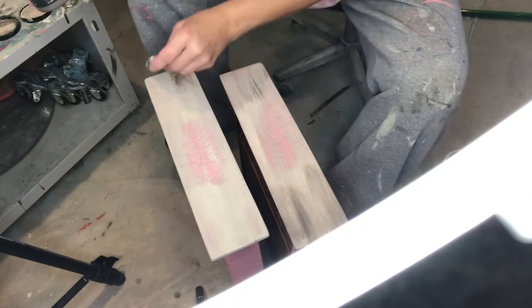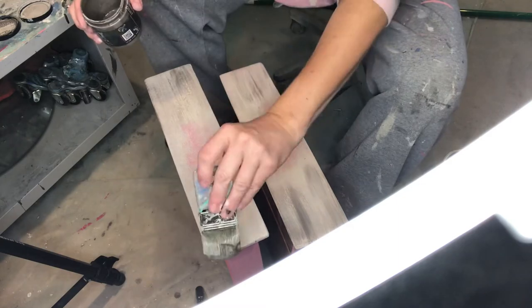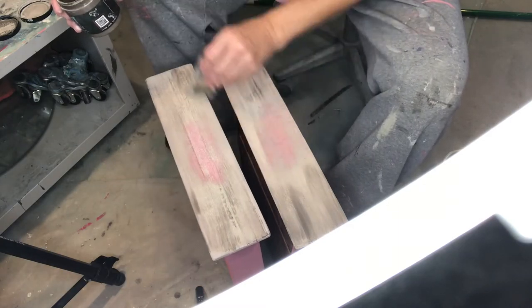Now I am taking some prairie gray, which is a little bit darker than the sandy blonde, and just adding some more blending and more touches to get this look.